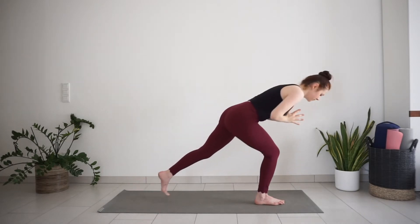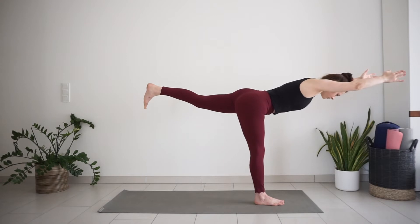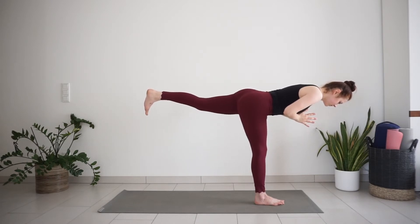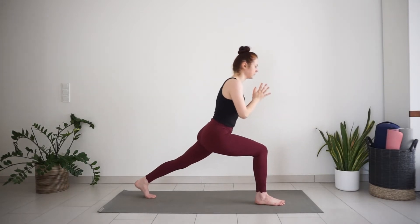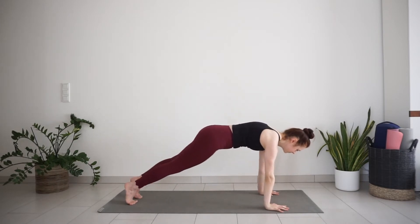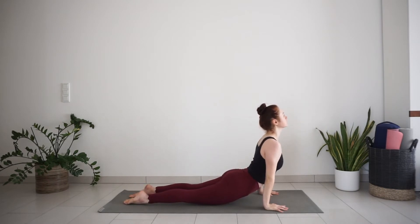Warrior three. Lean your torso forward, lift your back foot. For more challenge, extend your arms forward, or just keep them together in front of the chest. One more inhale here. Exhale, step back to high lunge. Inhale, arms up. Exhale, hands down — plank to chaturanga. Inhale, cobra or up dog. Exhale, downward facing dog.